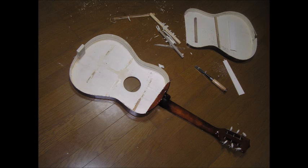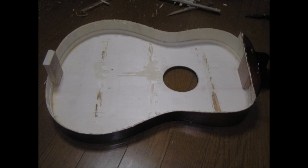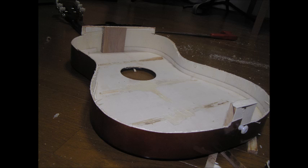So the first thing I did was to cut off the back. I cut along the sides and across the back, and then I also removed the bracing on the front. This guitar was really badly made, so that was really easy to do. It might be harder with a better guitar, but it was important for the construction, as you'll see.